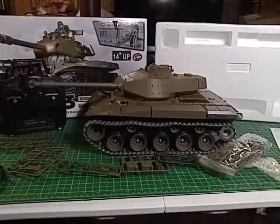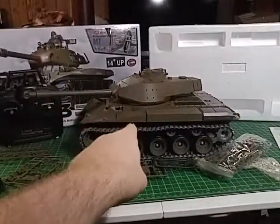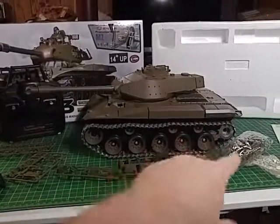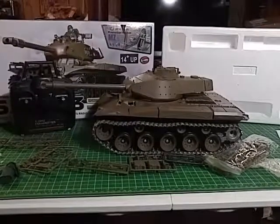I'll hopefully do some more videos with the tank running, and maybe after painting, because I want to paint those treads. That drive wheel there too needs to be painted up, but this whole thing will hopefully be redecoed. Thanks for watching guys, I'll see you guys.